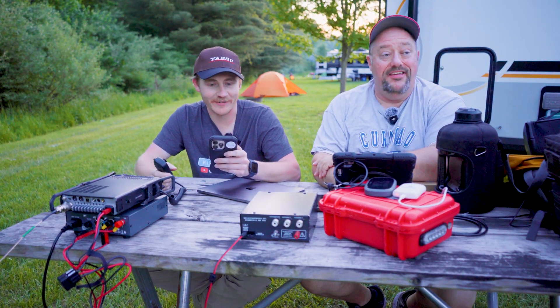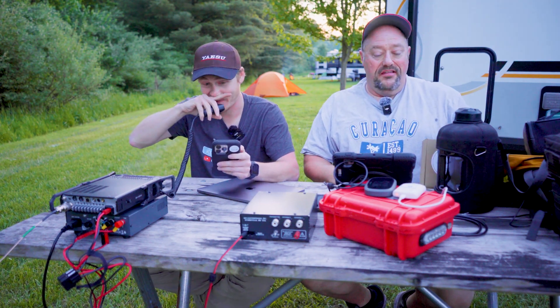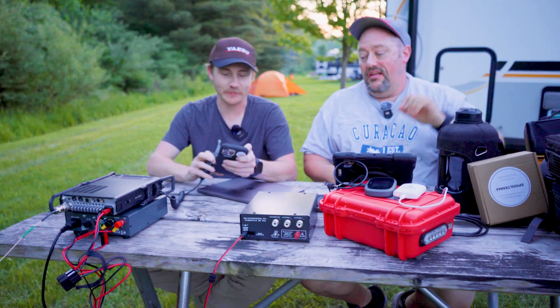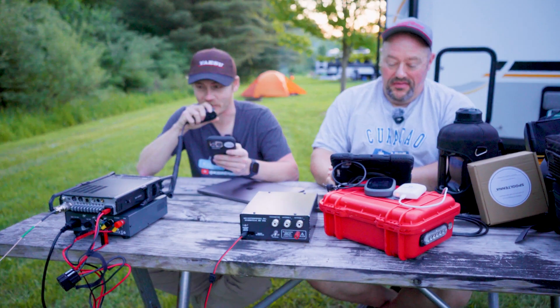That was a little unexpected — we just activated the park in record time, roughly about 6 or 7 minutes. But we're not going to stop there. We're not going to short-change this antenna; we're going to show what it can really do.